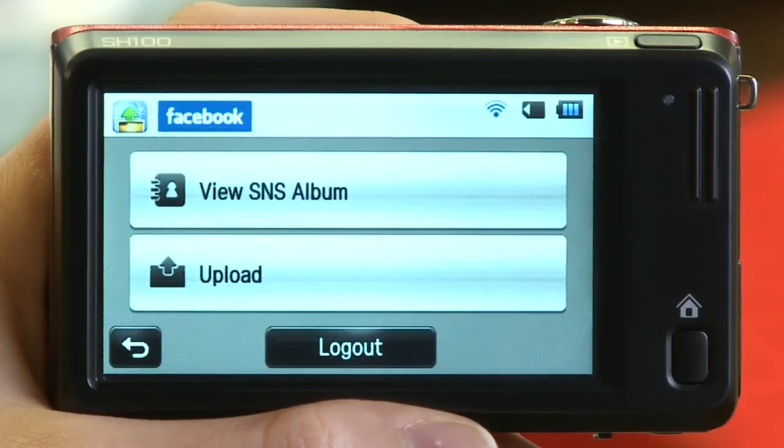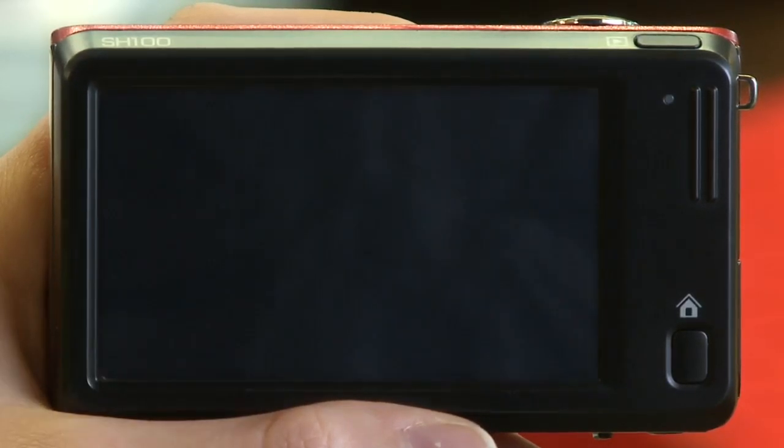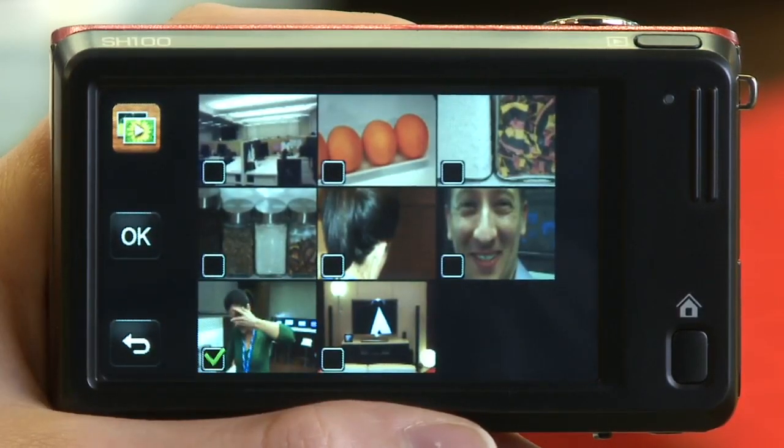Once you've entered your credentials and logged into Facebook, choose Upload. You can now select the items you would like to post, and then touch OK.